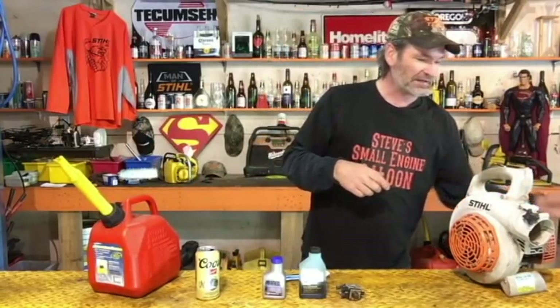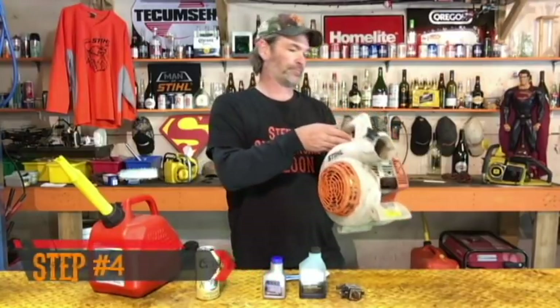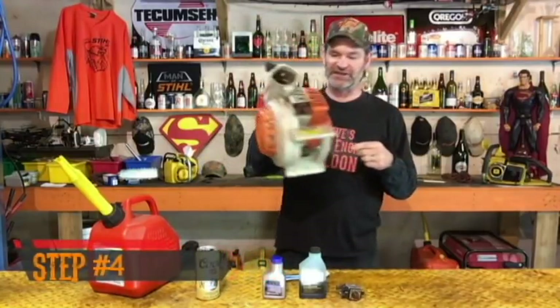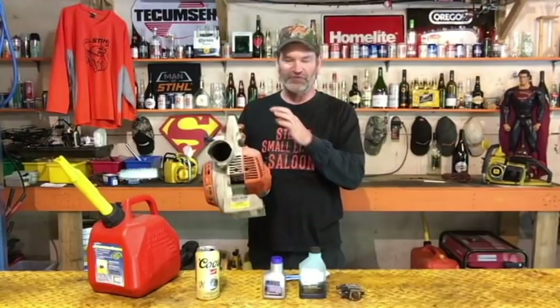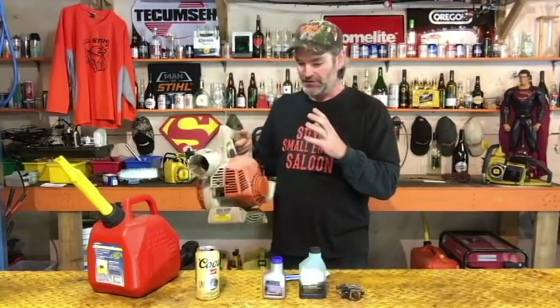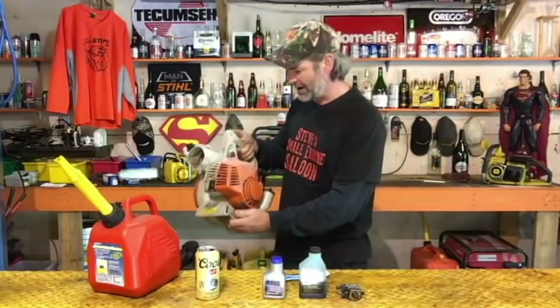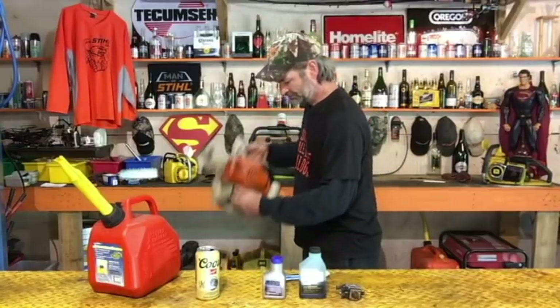Step number four: we want to restart this thing — there's no gas in the tank anymore, but it's going to fire right back up because there's still some gas left in there. We're going to shake it, just shake it around as it's running, until it dies.